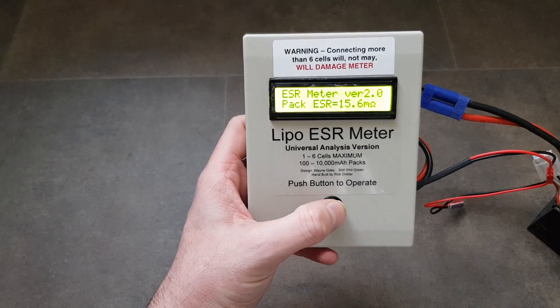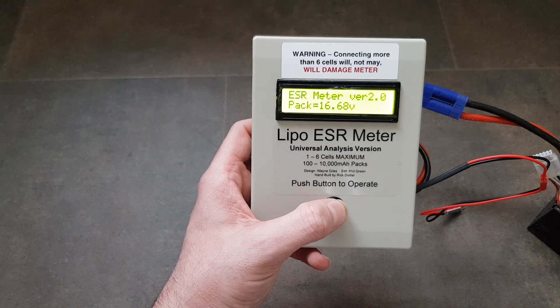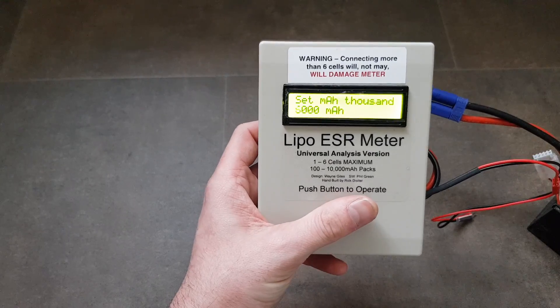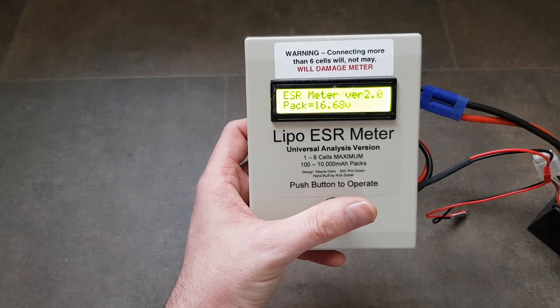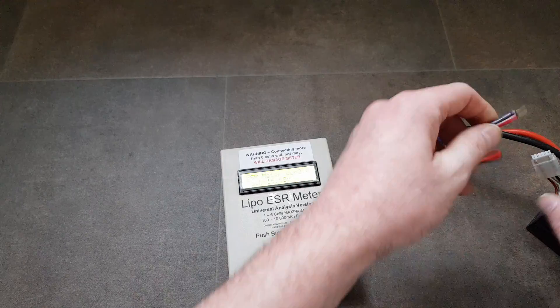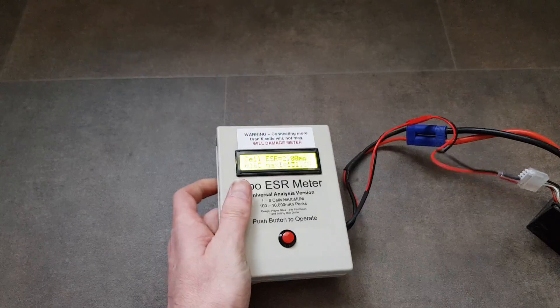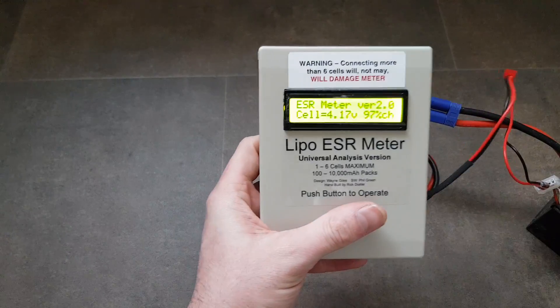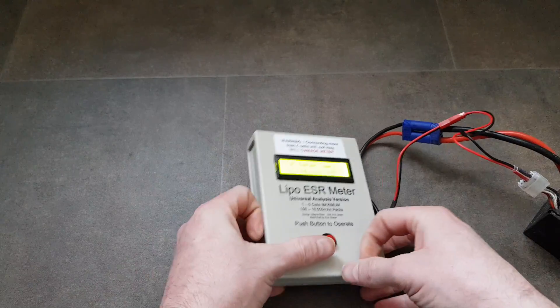The whole pack resistance reads 15.6. Moving on to the third pack — cell one: 16C, 131 amps. Cell two: same again. I'm actually really happy that they're coming up as well balanced as they are.